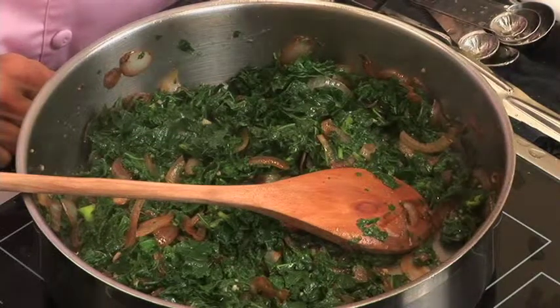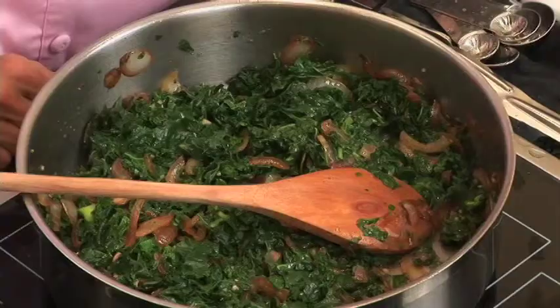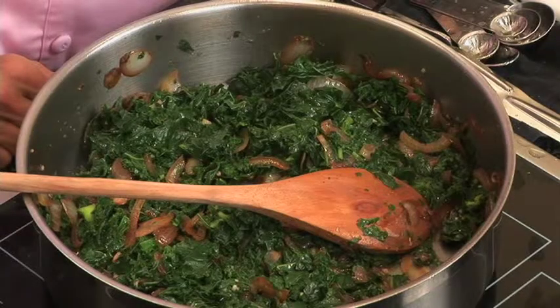If you have leftovers, store them in the refrigerator in a heatproof Pyrex dish or a glass jar. You can take the leftovers out of the fridge 20 or 30 minutes before serving to let them come to room temperature. You don't absolutely have to heat them — in fact, you'll preserve more of the flavor, the color, and the nutrients if you don't reheat the leftover greens.